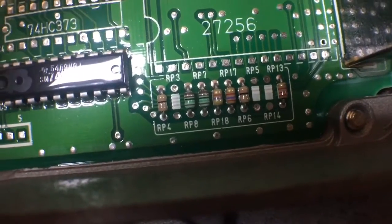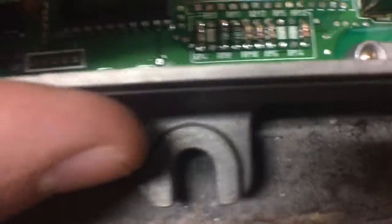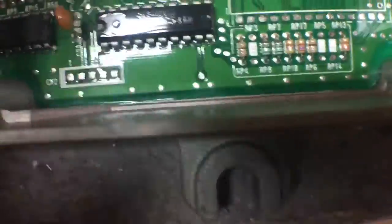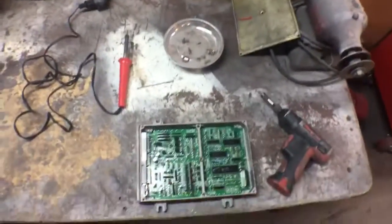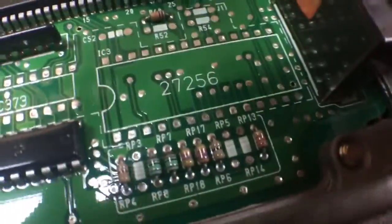We're looking for RP17 and RP18 — RP17 should be right next to RP18. You can see that is 18 and then that one's 17. We're gonna cut those out of there using flush cut pliers — these are Mako brand but you can use anything. Use the bigger one, not the small one.